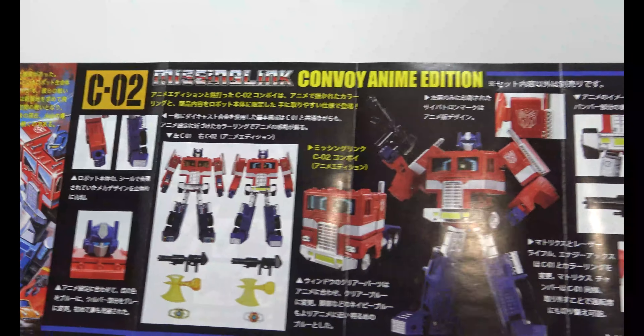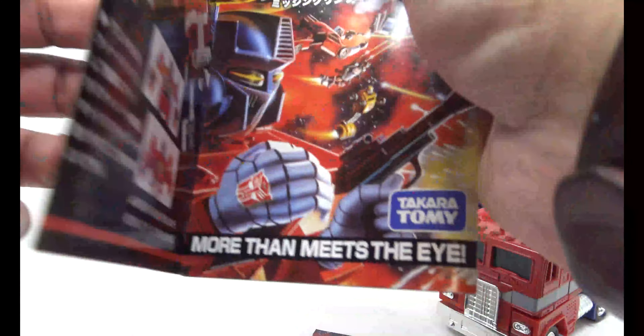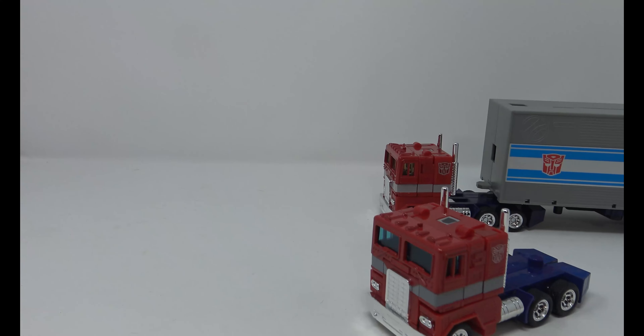Looking at how the figure looks comparing it to the anime version — this is a fine toy and I think they're still available if you're actually looking for one to add to your collection. Let's do a couple of comparisons before we get into the transformation.